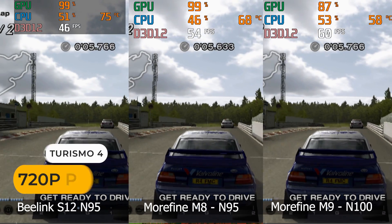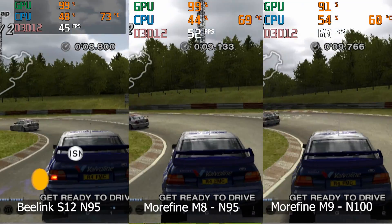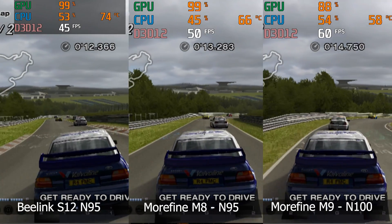With PS2 emulation, the extra GPU power from the Morphine M8 is on display. Again, around 10% behind the M9, and the Beelink S12 much further behind.